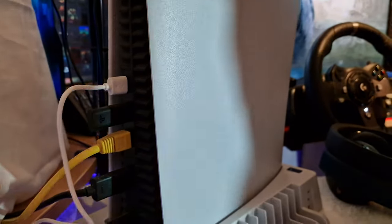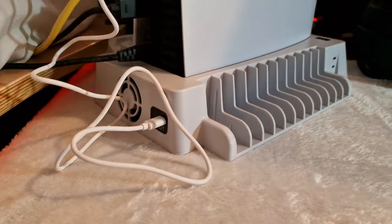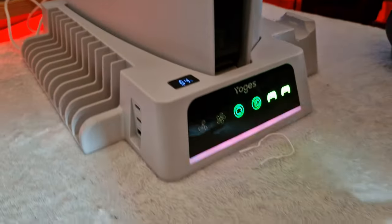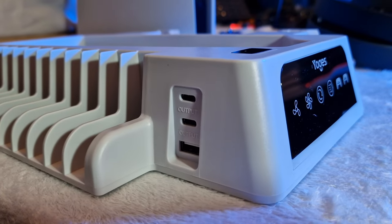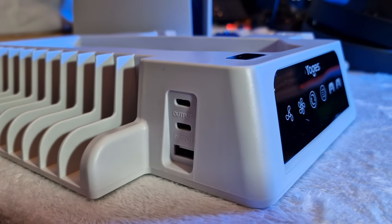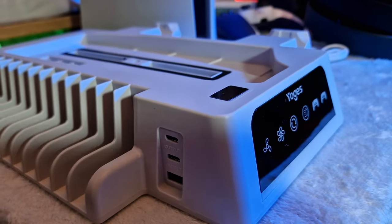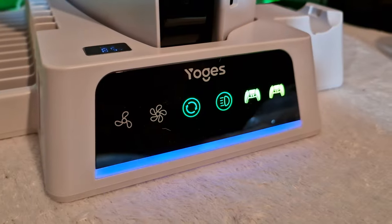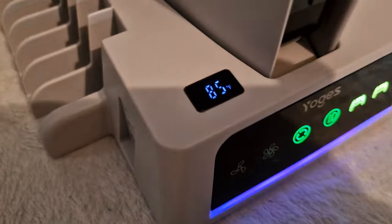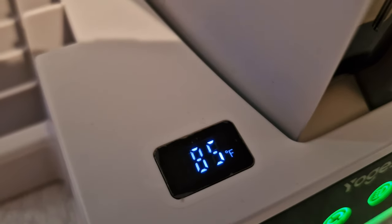This stand gets power from a rear USB connection on your PS5 straight into the back of the stand, but also gives you some extra USB ports on the front side so you don't lose any connectivity — in fact you gain some, with two USB-C ports and one USB-A. On the front of the stand you have a light-up display that shows your controller charge state and the all-important fan modes for cooling as well as the RGB modes.